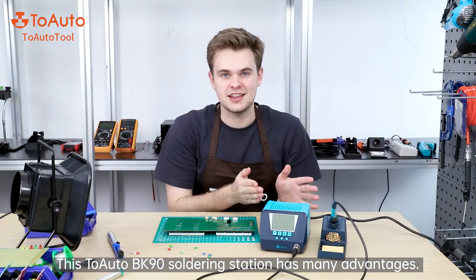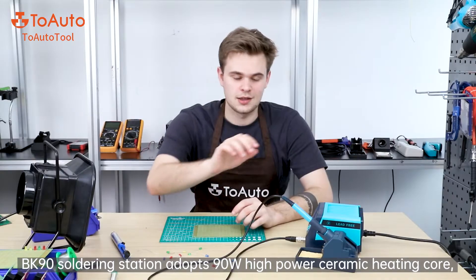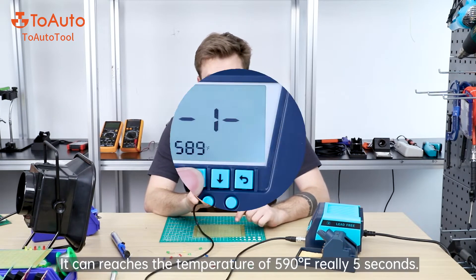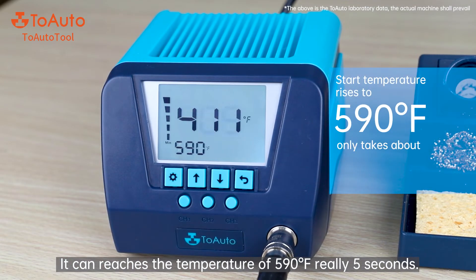This Tuoto BK90 soldering station has many advantages. The BK90 adopts a 90-watt high-power ceramic heating core, and it can reach a temperature of 590 degrees Fahrenheit within five seconds.